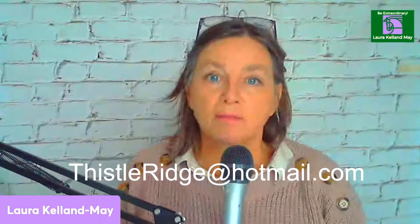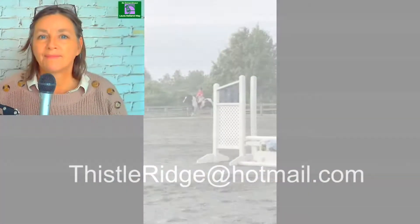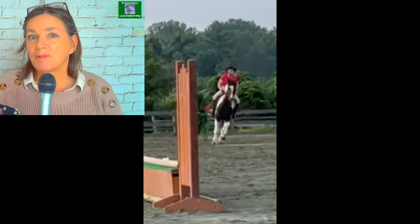Thank you so much to Ron who sent in a video for me to look at — actually two videos. And if you're serious about your riding and want to have your own position reviewed, send me an email: ThistleRidge at Hotmail.com. Okay, let's start talking about your position now.